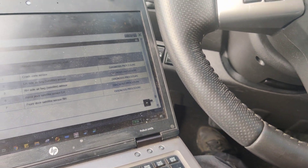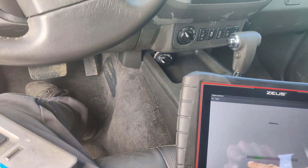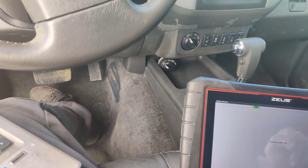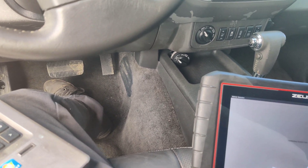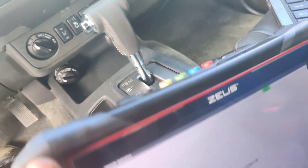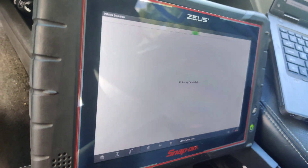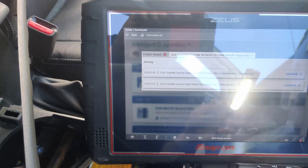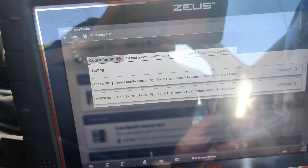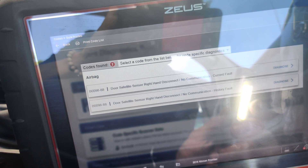This is insane - why doesn't it set a code for this? Let's do a full system scan. But I'll let this load up - we'll do a full system scan again and show that there are no codes. Now look - it says a fault. It says right-hand door disconnected. I couldn't get this last time. I tried like five different scan tools and it would not show me any codes. But now it says right-hand door disconnect, no communication.